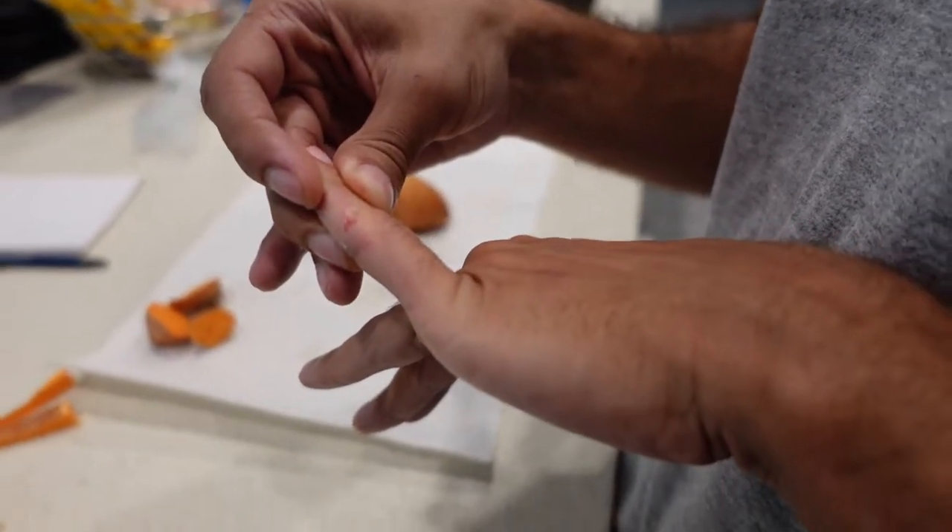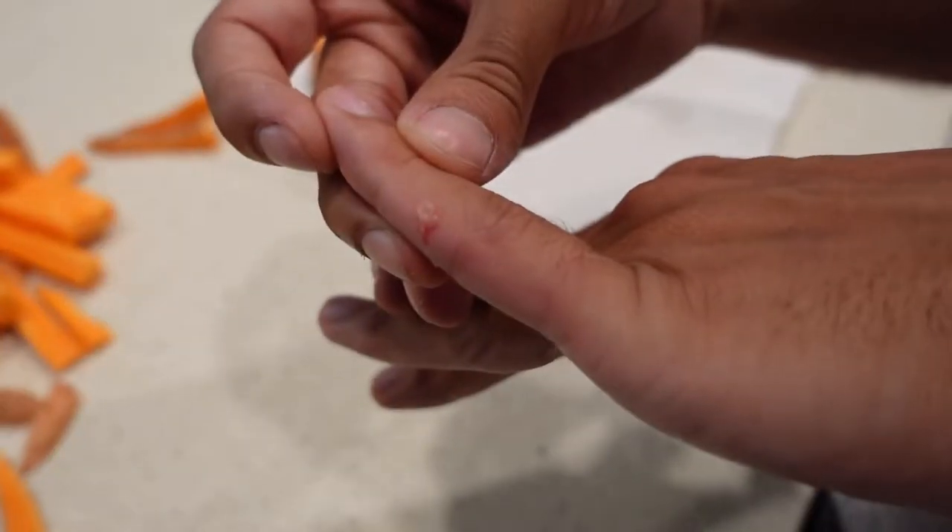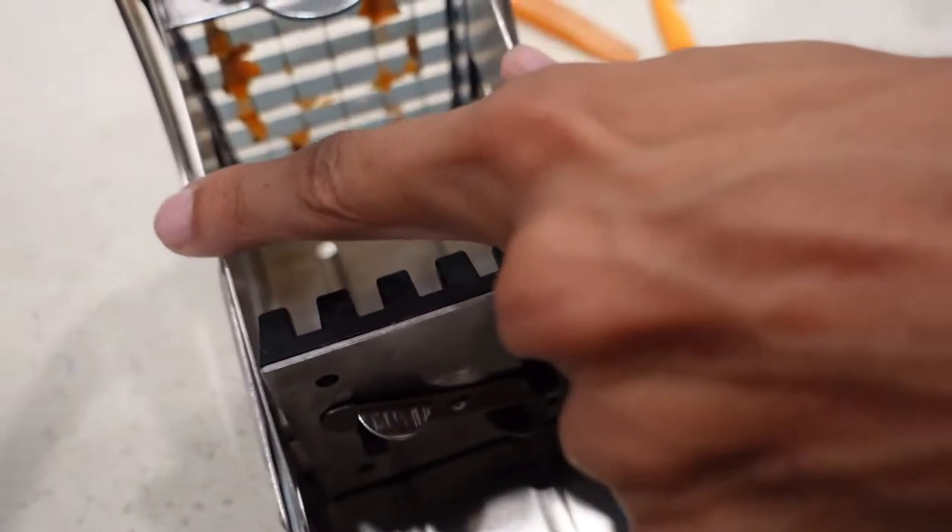Actually, correction — this machine can in fact cut you, but only on the sides. So it's really fun to have, especially if you like to make fries. You can do it with sweet potatoes, cucumbers, or make veggie fry sticks for dipping in ranch. Even carrots.